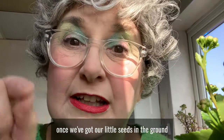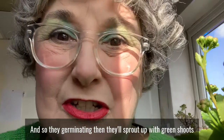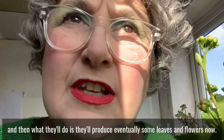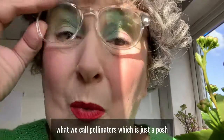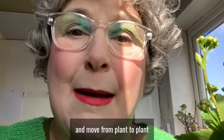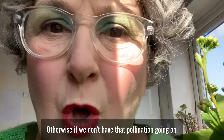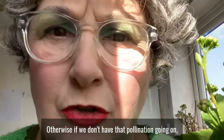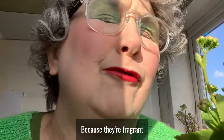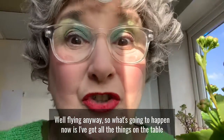Now I hear you cry: Betty, we can eat those broad beans, but what about the sweet peas? Well, once we've got our little seeds in the ground and they're getting nice and warm with a little bit of liquid — so they're germinating — they'll sprout up with green shoots and produce leaves and flowers. At that point we need to attract pollinators, which is just a posh word for bees and little flying things that move from plant to plant to make sure our seeds become fruit. If we don't have that pollination going on, we won't really produce anything. So we need to encourage those pollinators, and that's what the sweet peas are for — because they're fragrant and smelly and they send out a message to those pollinators and they come flying.